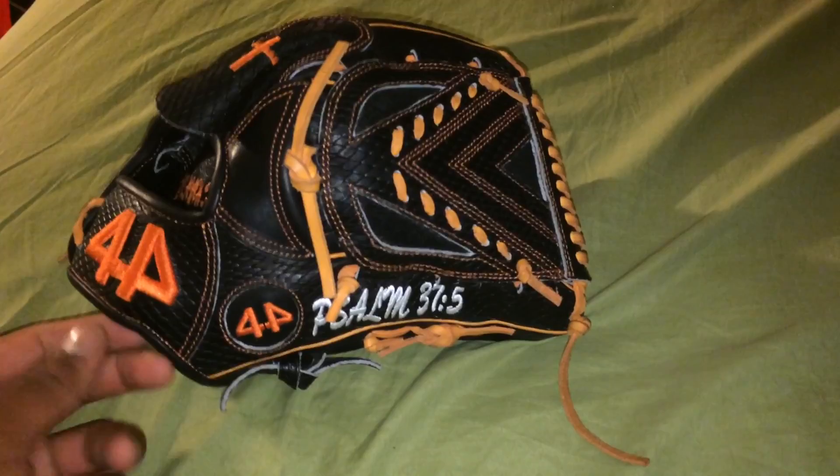Hopefully I'm gonna try to get some more YouTube videos out. I keep saying I will but I don't — sorry about that. If you have any questions about this glove, let me know and I'll definitely answer them fast. Catch you guys next time, thanks.